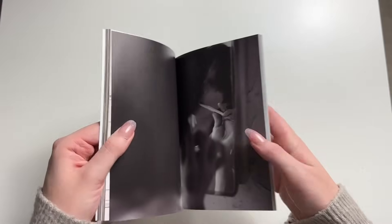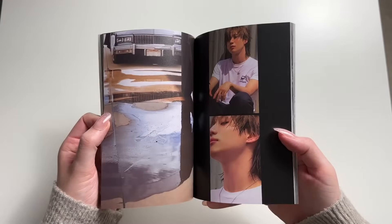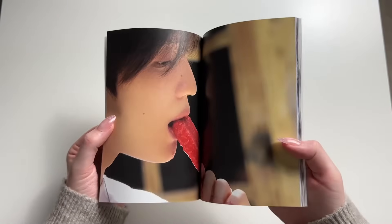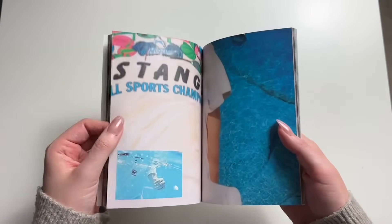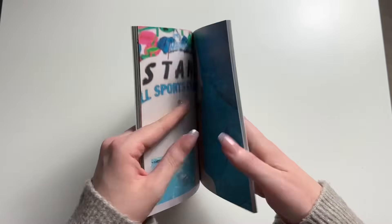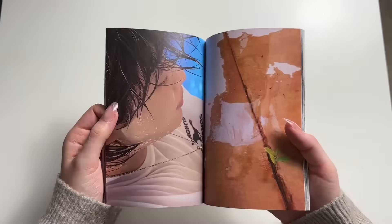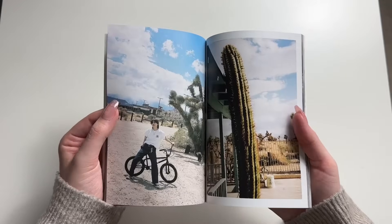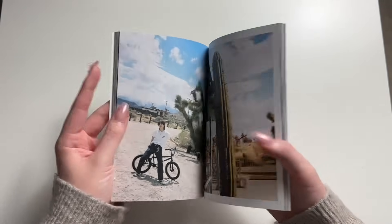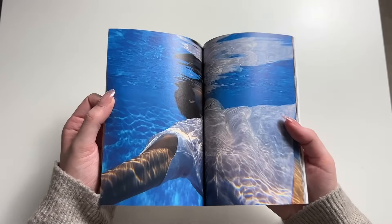Why does he look so good? I just can't stop staring at his beautiful skin — it looks soft like a baby. I love outdoor photoshoots so much. Darkness makes me sad, so seeing outside bright and sunny, I love that — it puts me in a really good mood.